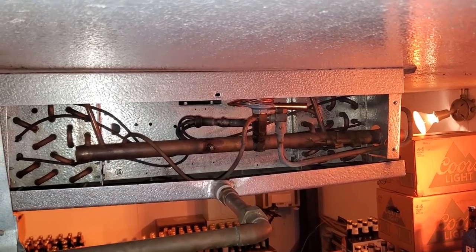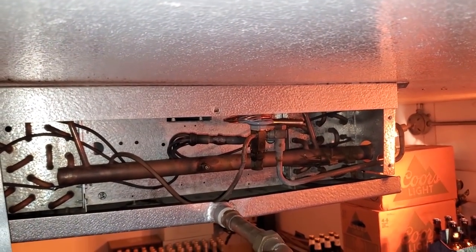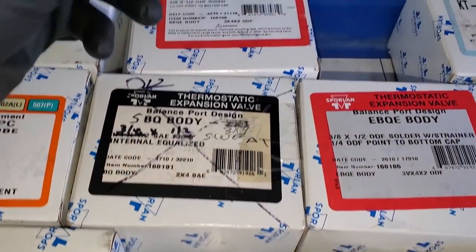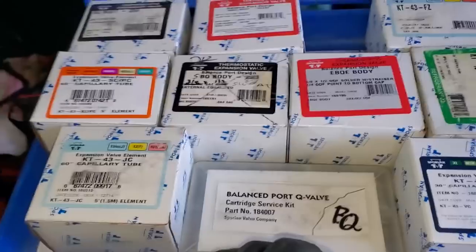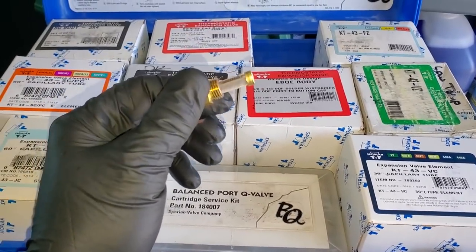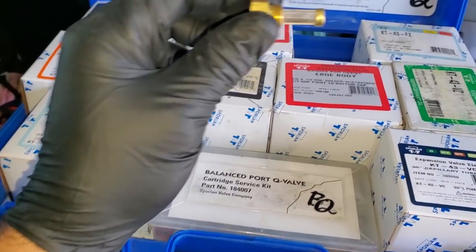I'm going to go to my van and get another strainer because I can't clean it under pressure — I just need to have another one. My Sporlin BQ kit — I usually keep strainers in here, but I'm all out. But I happen to have a valve that had that same style of strainer, so I pulled the strainer for now. If you have your BQ kit, leave some space and keep some strainers in there. That way, if you're doing a hot swap like this and you don't have time to clean it, you can just pop a new strainer in there. I'll pick up a new one next time I'm at the supply house.